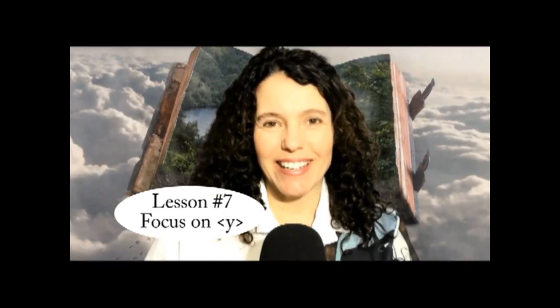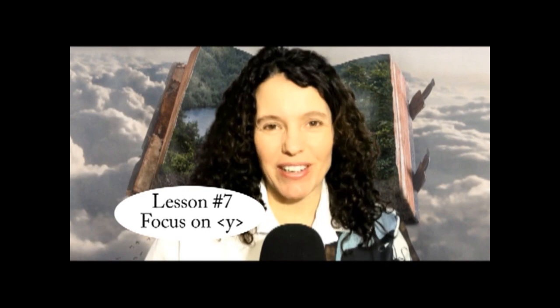Hi everybody, this is Shawna Odette from the Flying Cat Academy. Welcome to lesson number seven.